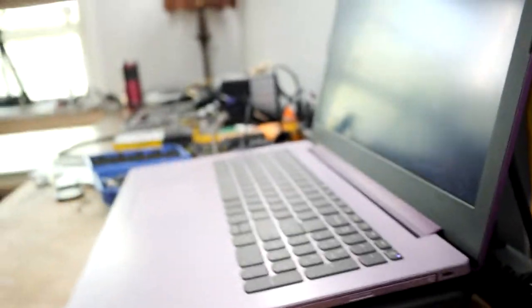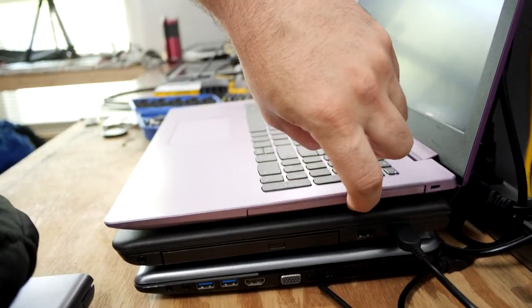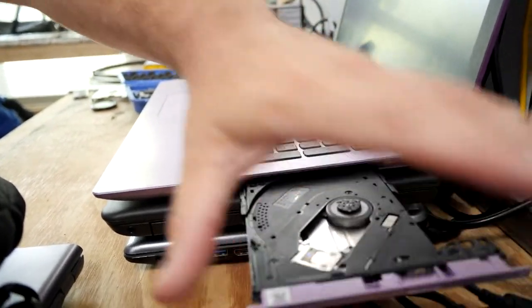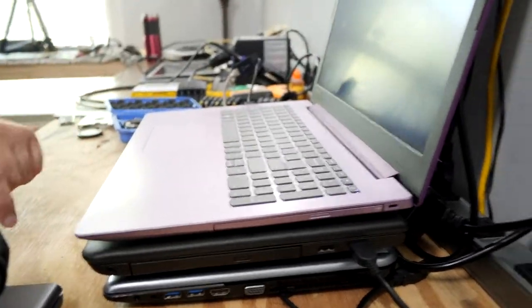Surely you're wrong, Jody — what's over here? Oh my god, it has an optical drive and one of those security things, but there's no USB 3. No USB 3 at all. What in the hell am I even looking at here?